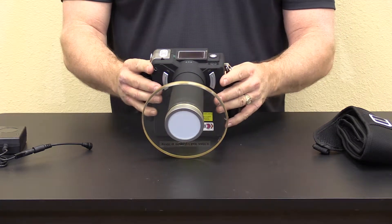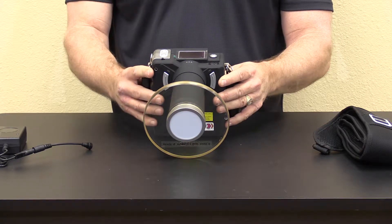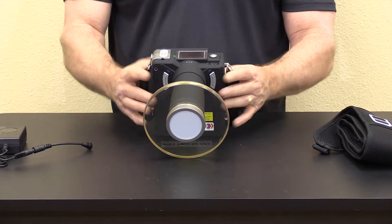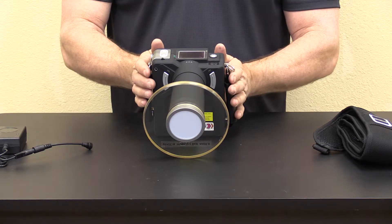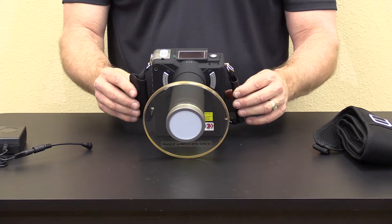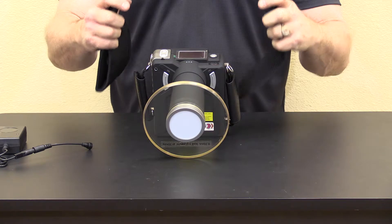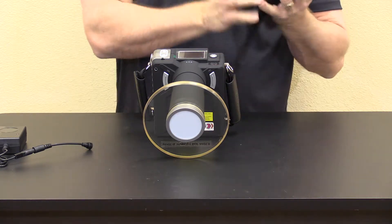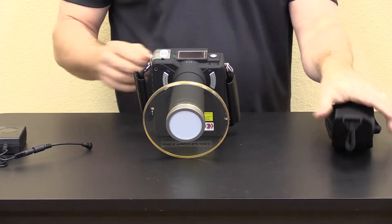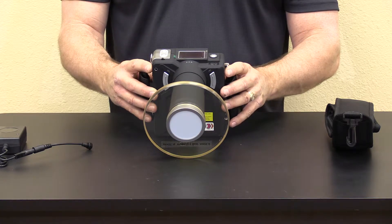This unit has a .08 focal spot and is completely FDA approved in all states. The unit is liquid cooled with a Toshiba x-ray tube for extra long life. It comes with a handy carry neck strap so you can wear the unit, as well as a padded travel case and emergency battery backup.